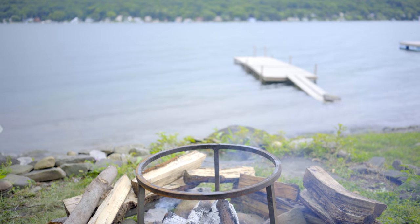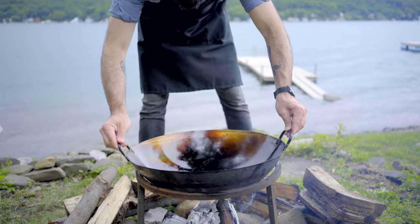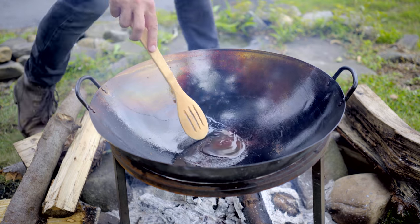We're headed out to Lake Hylia, or rather Kuka Lake, where I have recreated Link's cooking setup. It looks like a big steel wok set over an open fire. First up: mushroom risotto.